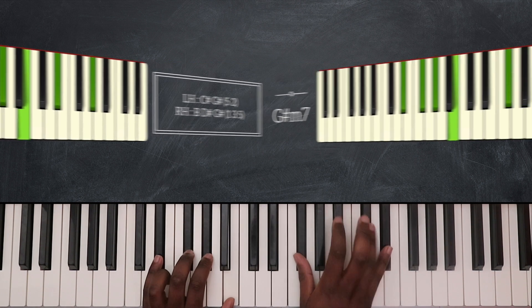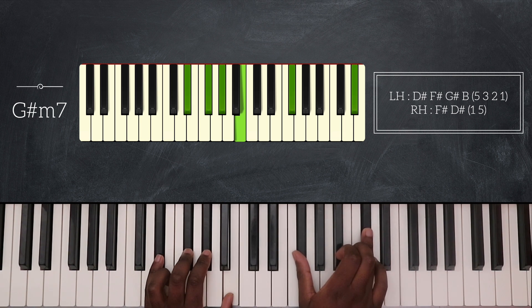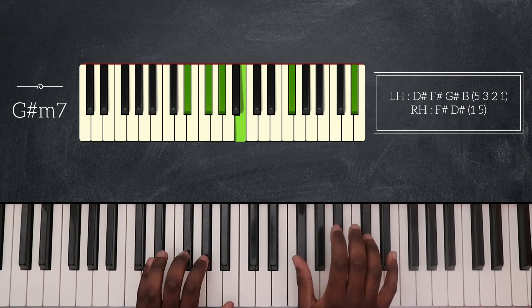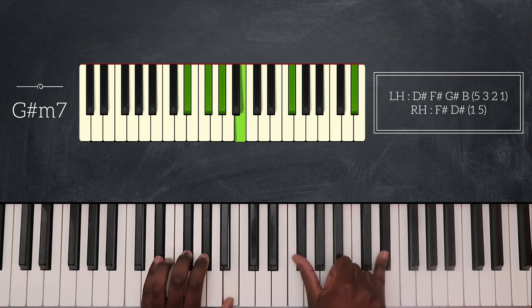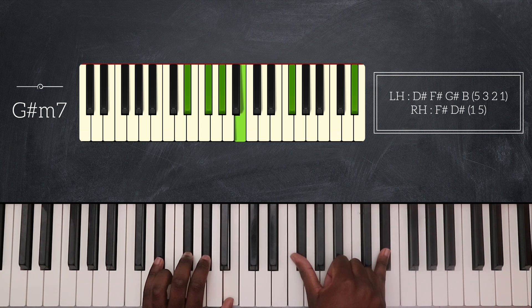Next I'm playing G sharp minor 7. So that's D sharp, F sharp, G sharp, and B on my left hand. First I'm going to play F sharp and C sharp on my right hand, then play D sharp on top with my pinky. So I'm going from G sharp minor 9 to a simple G sharp minor 7.